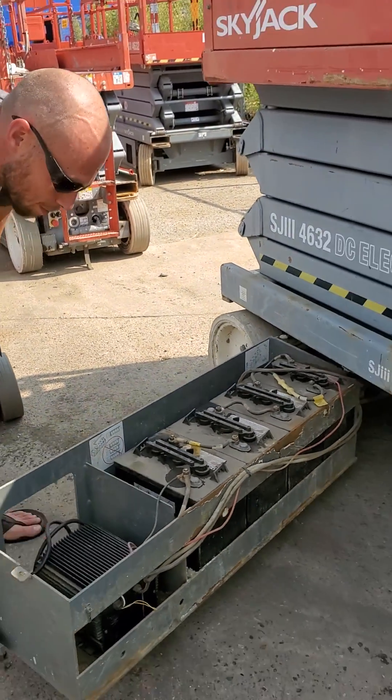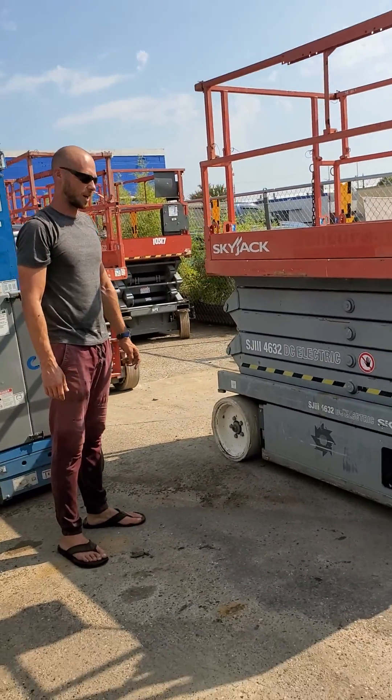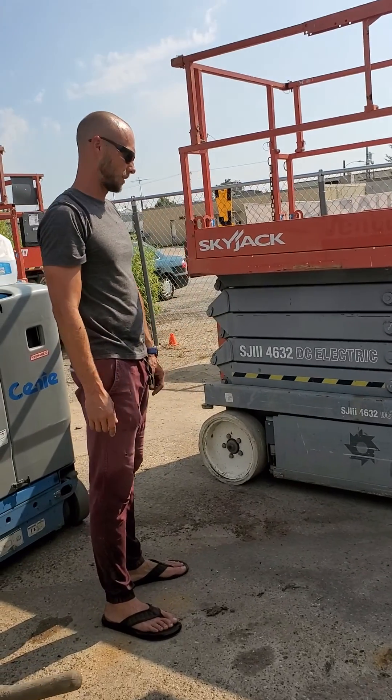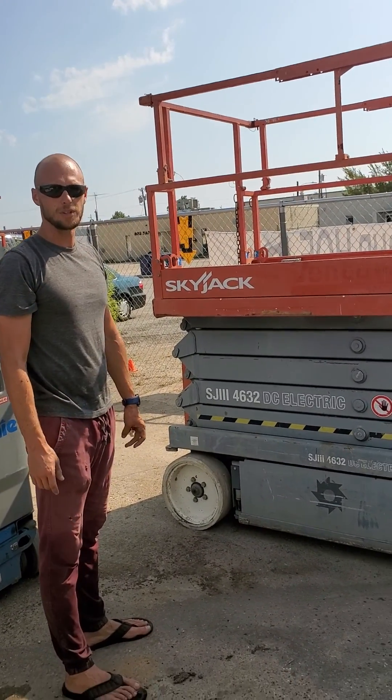Screw it back on — pretty simple. These are much simpler to check because you don't have to lift the machine up or anything like that. You just pull out the side and then you're ready to go. That's pretty much it for the batteries.